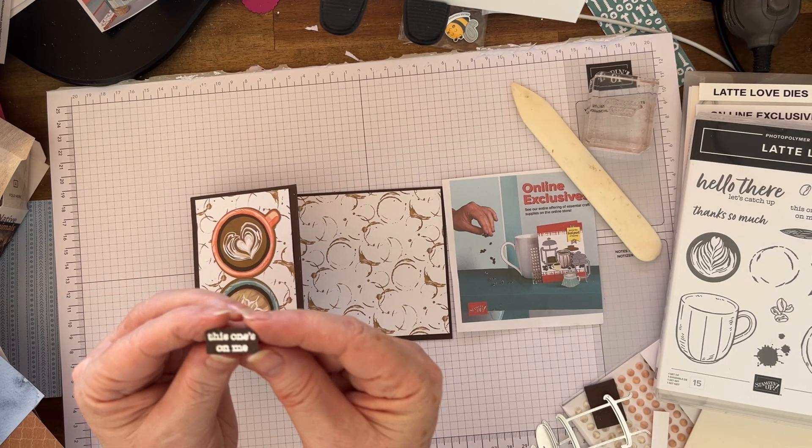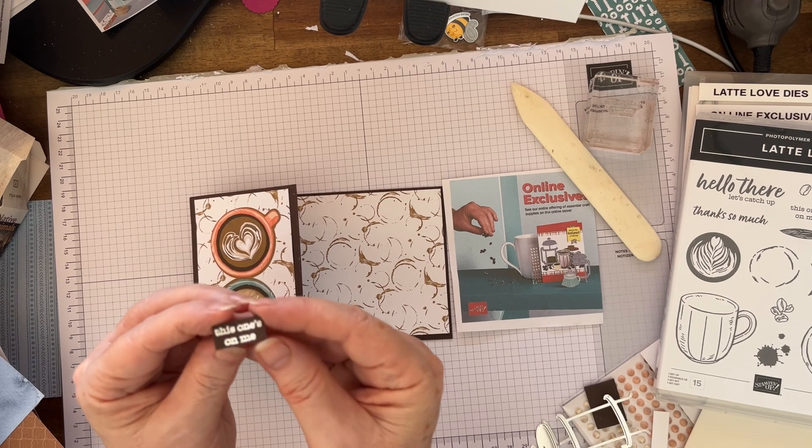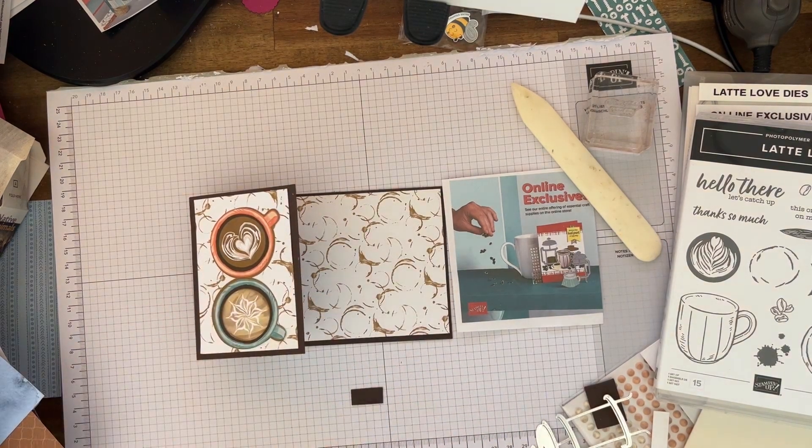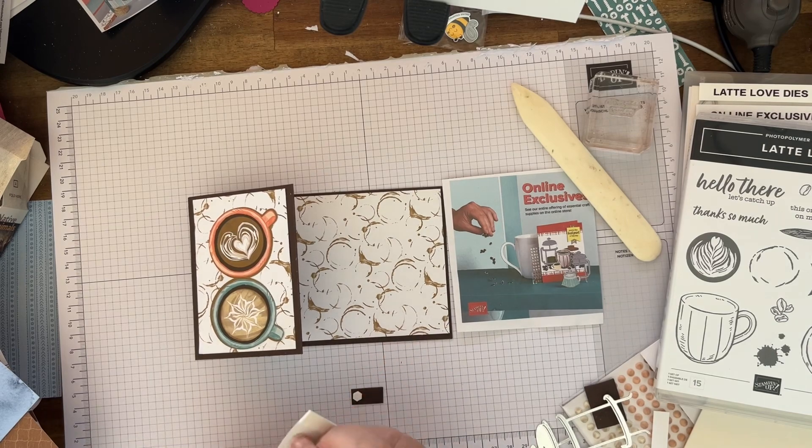I've heat embossed this one. And I'm just going to put some mini dimensionals on it and place it there.